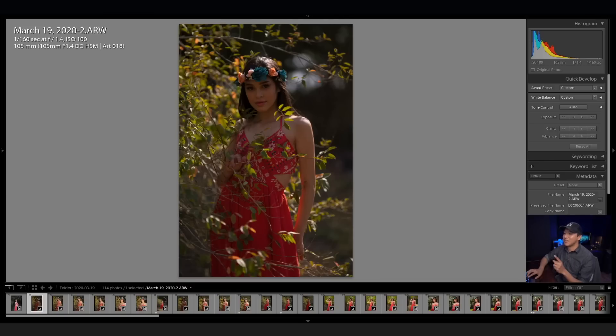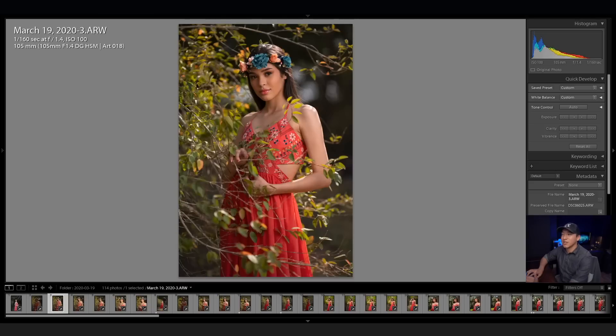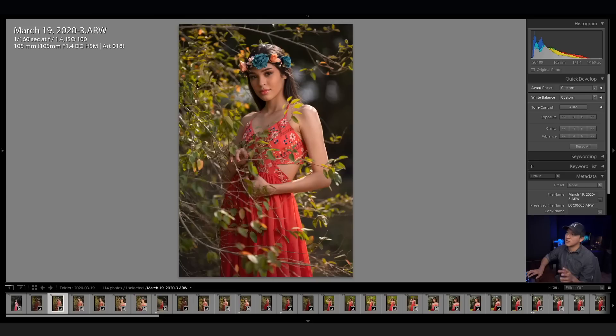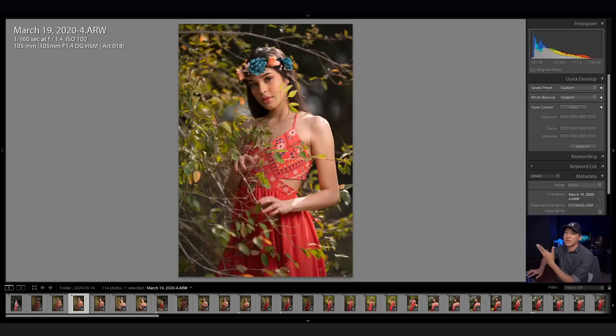I took a shot without the lighting on so you guys can see how it looks. As I show you these images, I want you to focus on how the light falls on her skin. I do like the catch lights and positioning in this shot, but I wanted extra punch and contrast in the skin. So I got the light closer — maybe a foot and a half — and that ended up giving me that nice punchiness in the skin.